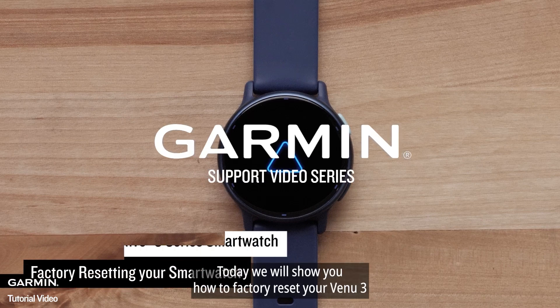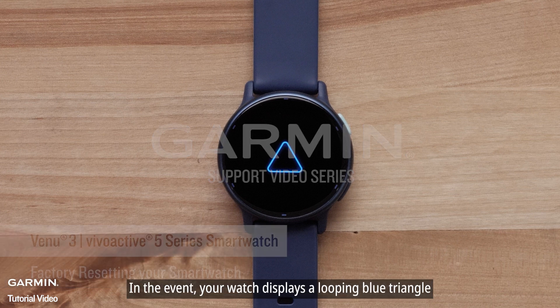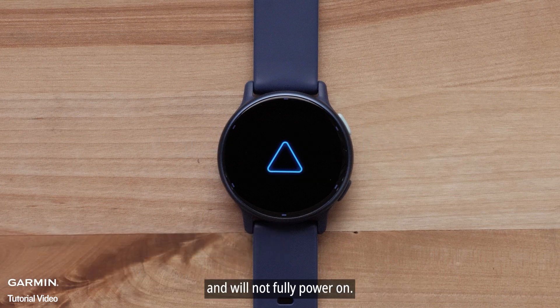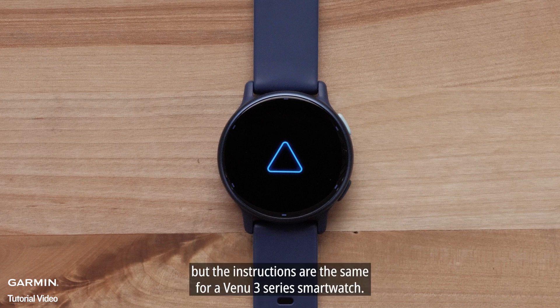Today we will show you how to factory reset your Venue 3 or Vivoactive 5 Series smartwatch in the event your watch displays a looping blue triangle and will not fully power on. In this video, we will be using a Vivoactive 5, but the instructions are the same for a Venue 3 Series smartwatch.